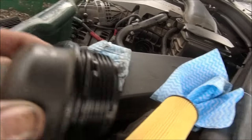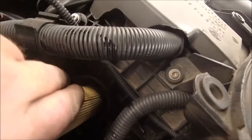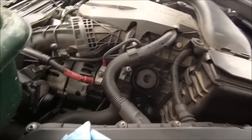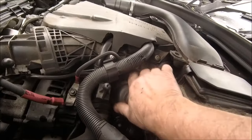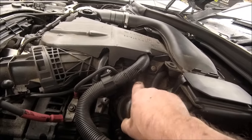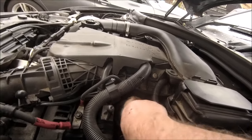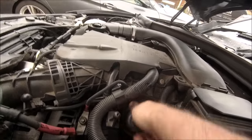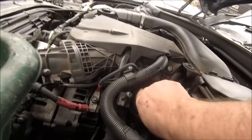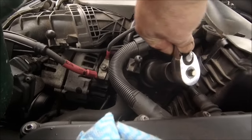New seal in place, let's drop the filter in. Right in there there is a hole for that to go into, like that. Then all you do is put your cap on top - start it manually. Don't go putting impact wrenches or something stupid on it because it simply won't work. Get it started manually, take it down with your hands, get your socket, take it down. You should at some point hear a click when it all goes into place.